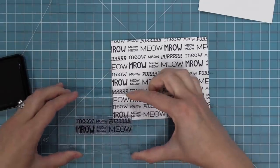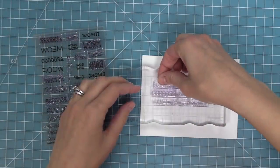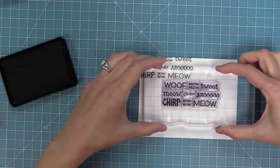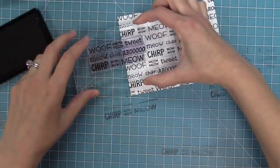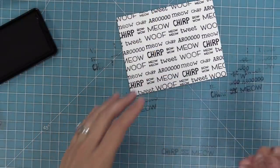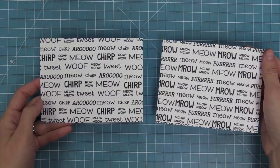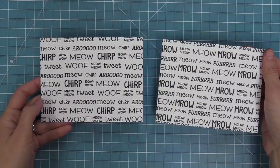I also like the idea of mixing and matching, so that you could have cats and dogs together or birds and fish together. Here I'm mixing and matching birds, cats, and dogs, building up that whole background again — stamping and mixing them around, making sure that all the words are really random. You can see how cool that looks filling up that whole background. Then you could put the little cat, dog, and bird on the card, and it would be absolutely adorable. These backgrounds make for a great card base, and I'm going to show you a different way to use them later in the video.